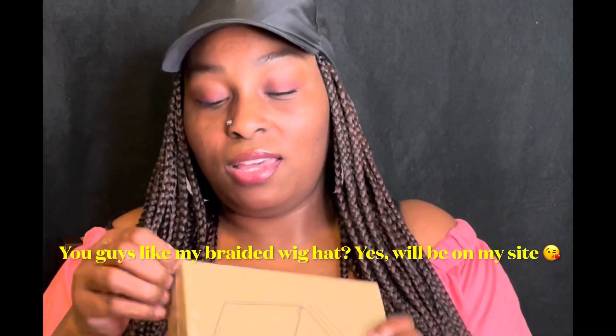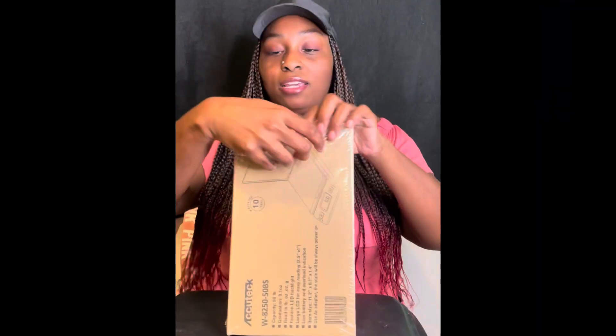It's got some weight to it but not too much — I'd say about five pounds is what it feels like. Hopefully I don't need any scissors to open the rest of it up.